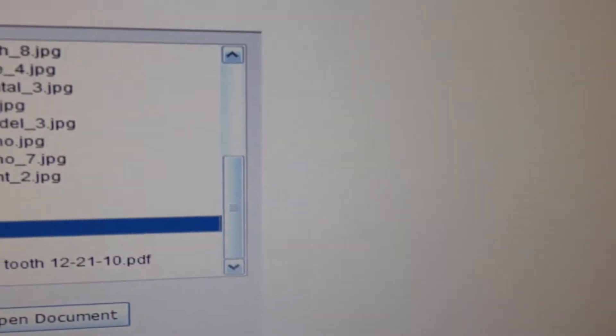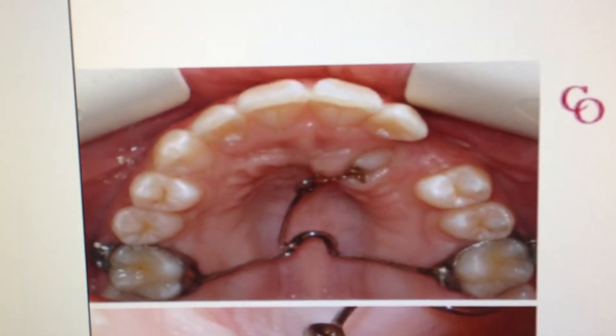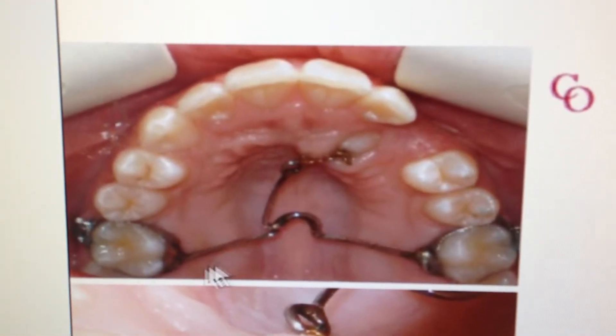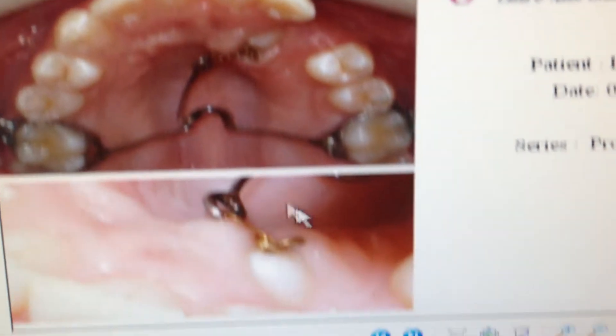In our plan, we did just that. Our appliance design was modified using the cone beam imaging to pull away from the lateral incisor. Here it is being pulled away — this is our first appointment.